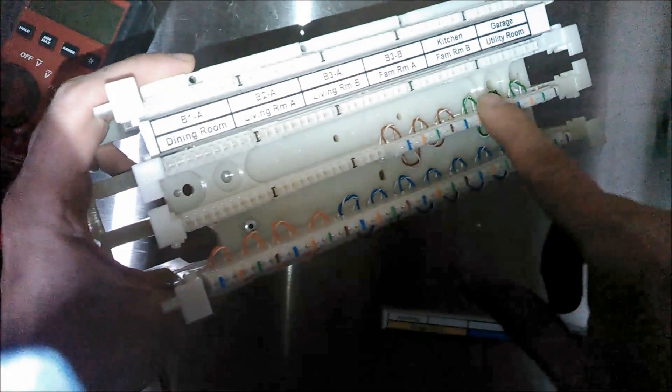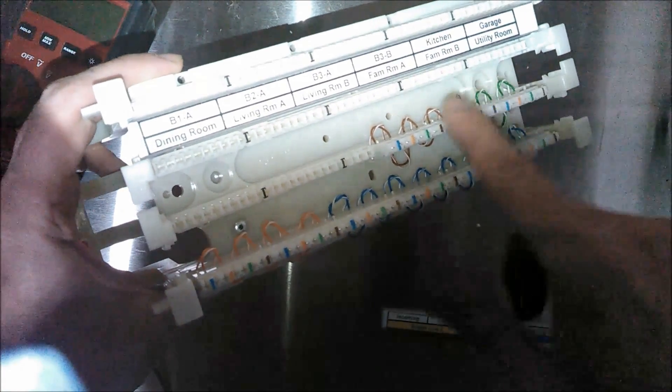After I ran the daisy chained pairs, I punched down these C-clips. Each C-clip can be used to punch down four pairs, and they also have three-pair C-clips and five-pair C-clips.